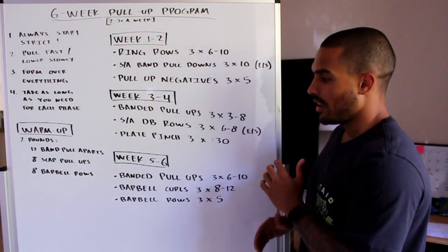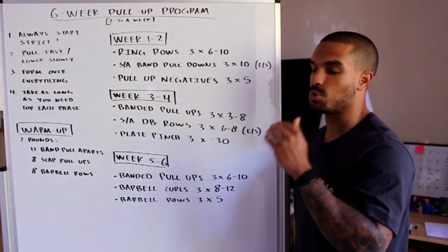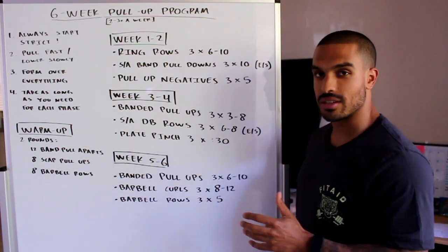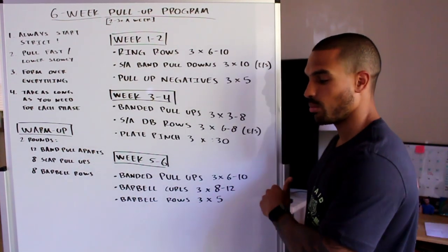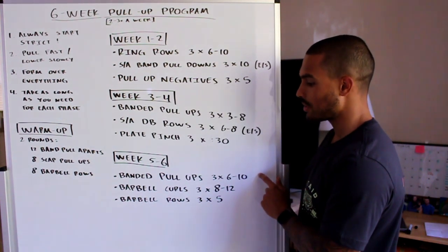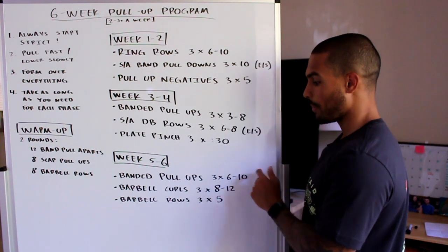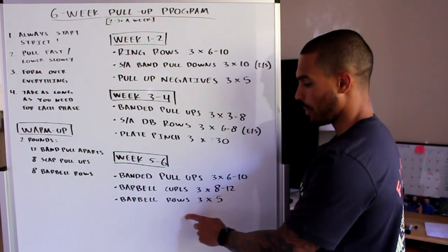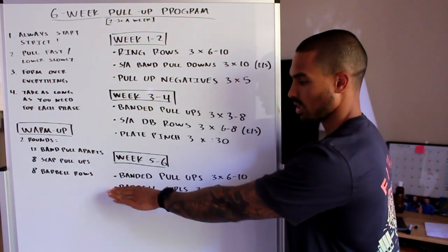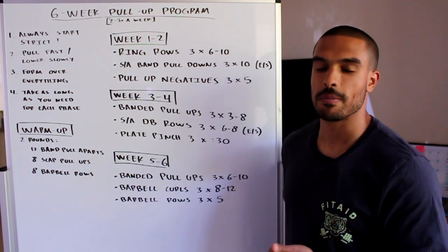After two to three times a week of week five and six, you should be very close to your first pull-up. If you're almost there but need a little more time, cut out the curls. Still do banded pull-ups — if you can do three sets of ten, bump them up to three sets of twelve — and keep barbell rows at three to five. Essentially, three sets of twelve and three sets of five until you get your first pull-up.